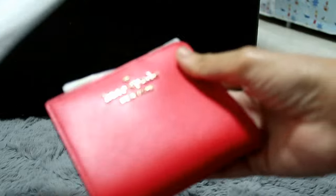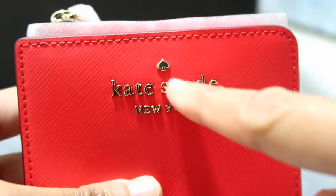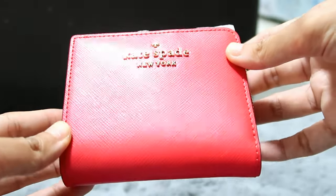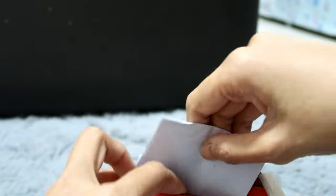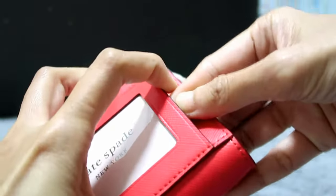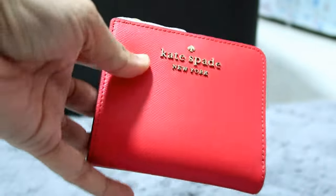This is brand new — I haven't used it yet. It already has the Kate Spade logo and Kate Spade New York embossed, and it's raised in gold. The color is normally like a red-orange kind of color — very nice. At the back, it has a slot where you can place your ID or transit card. It's a bit tight because it's still new.